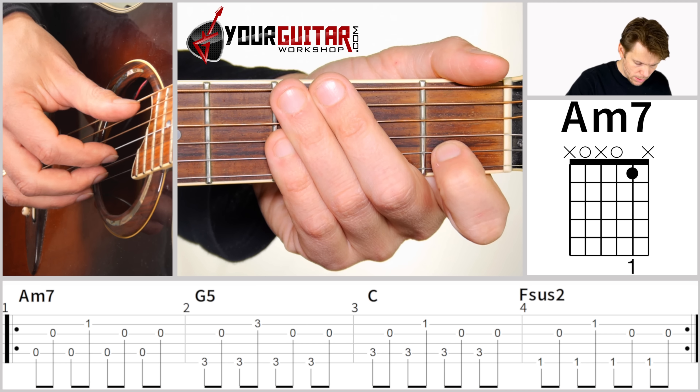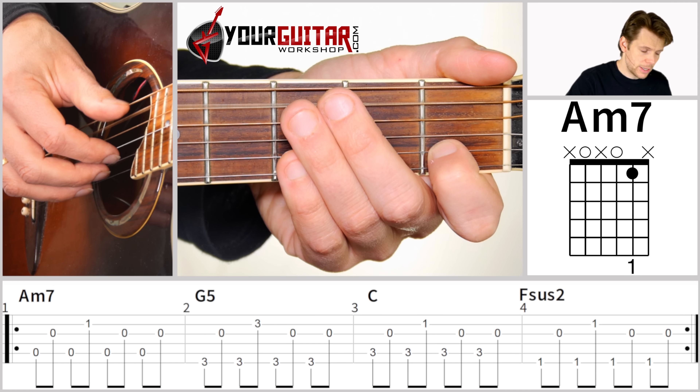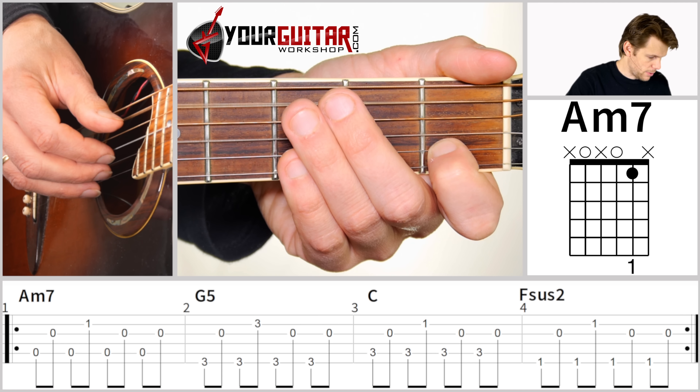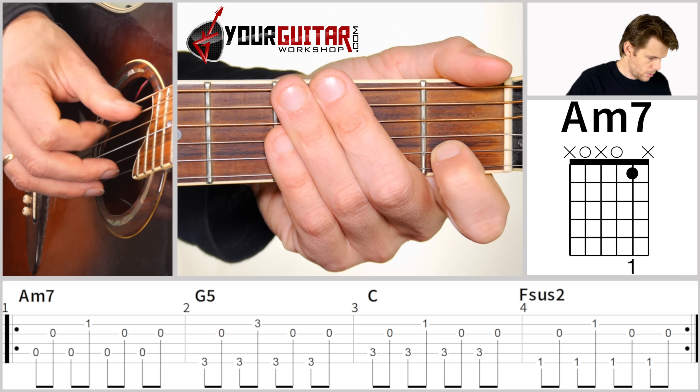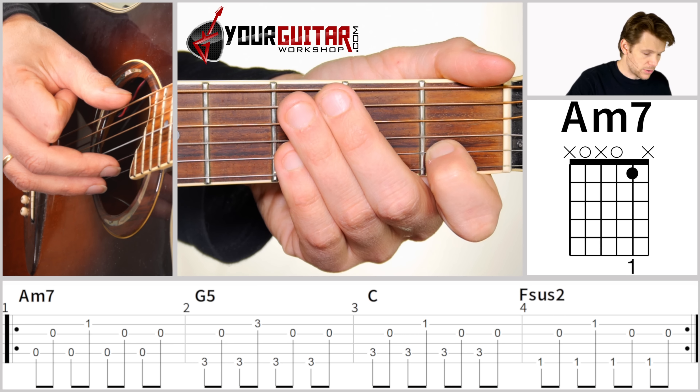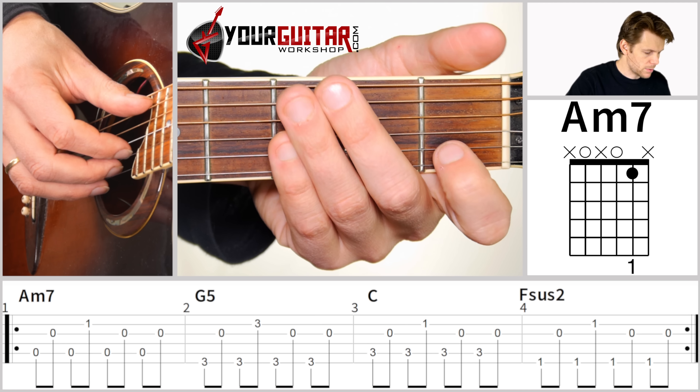After that, you play A string, G string, A string, G string — and you do that with thumb, index finger, thumb, index finger. And that's already the first bar.